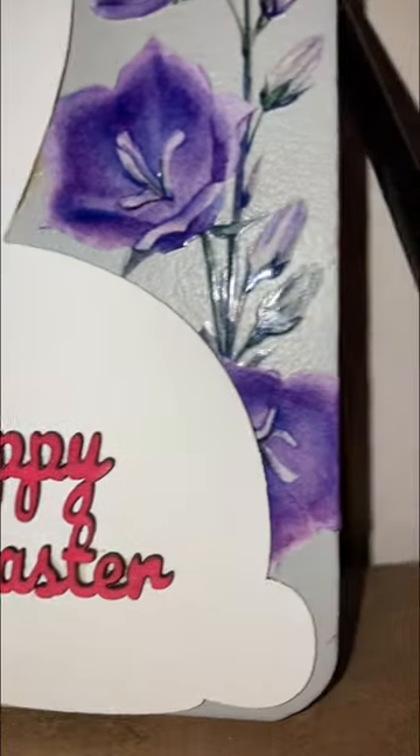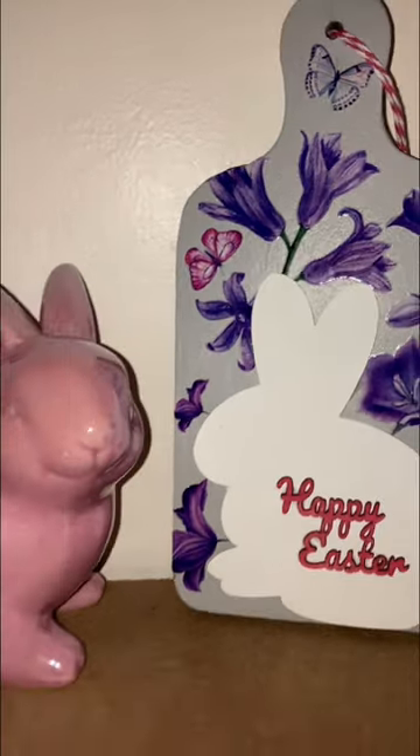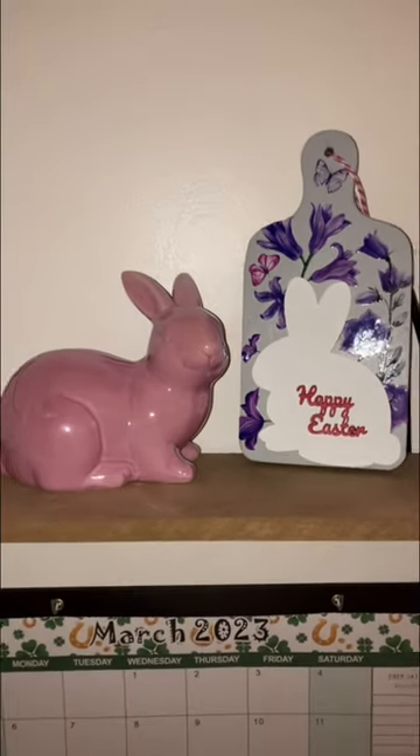And here is how gorgeous this cutting board turned out. I hope you enjoyed this video and it inspires you to do crafting of your own. Don't forget to subscribe and hit that like button.